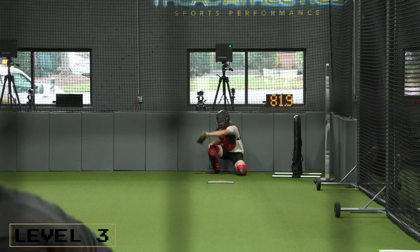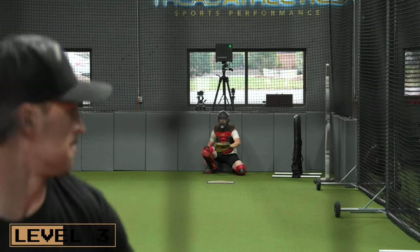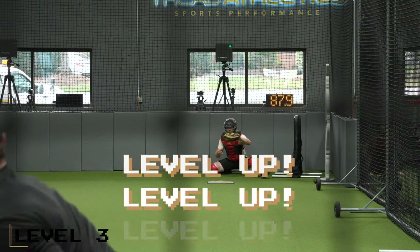Level three would be a standard bullpen, all pitches. This is what most pitchers are comfortable doing — a great place to start depending on where you are in the off season — calling your own pitches, mixing fastball, changeup, breaking ball, whatever your off speed pitches are.